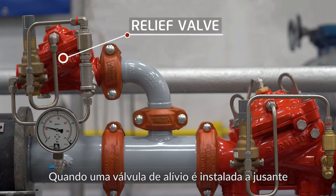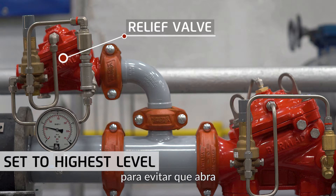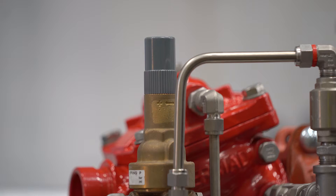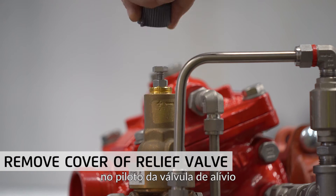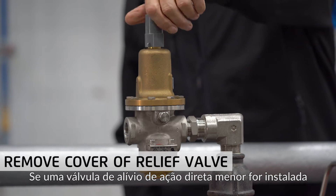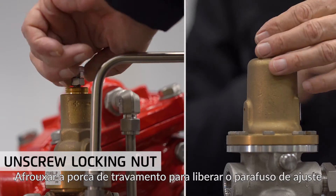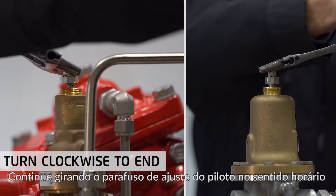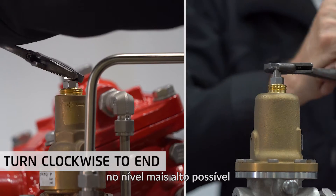Where a relief valve is installed on the downstream, it will have to be set to the highest setting to prevent it from opening while resetting the pressure-reducing valve. Start by removing the grey plastic cover on the pilot of the relief valve. If a smaller direct acting relief valve is installed, do the same. Unscrew the locking nut to free the adjusting screw. Proceed by turning the pilot adjusting screw clockwise to the end to set the relief valve to its highest possible level.